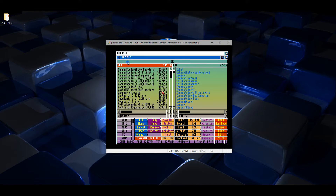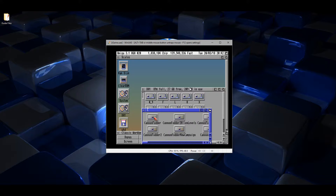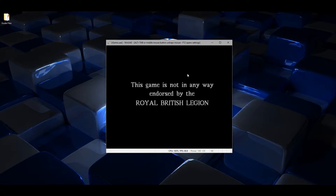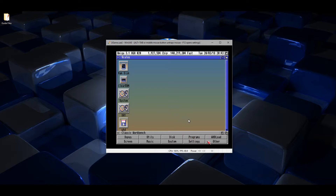Once that's done, we can come out and check if they're installed. Double click DH1 and go to C. Let's try Cannon Fodder — double click that. It's installed correctly. Press L to come out of that. Now let's go into iGame.